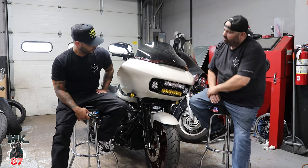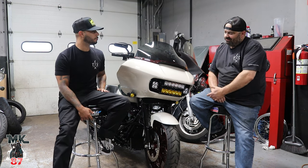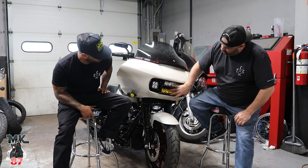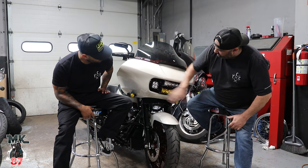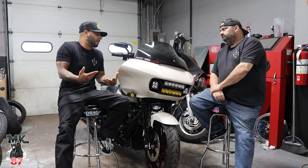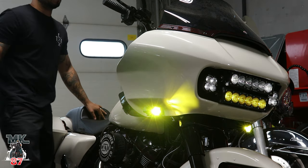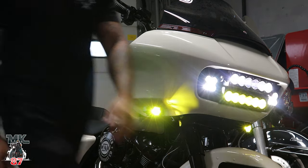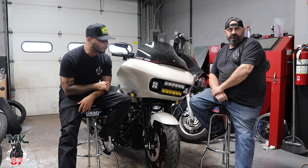That's the color combo they recommended when I called them up. The brackets are great — these bolt right up, comes with little side brackets, everything is solid. Honestly, I didn't know what to think before seeing it in person, but now I see it — and obviously when we turned it on it looks awesome. I do want to see it at nighttime though — I haven't seen it at night yet.